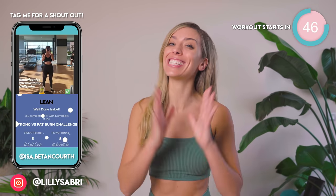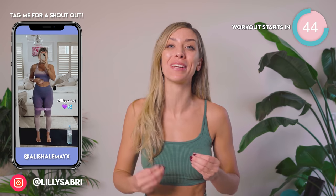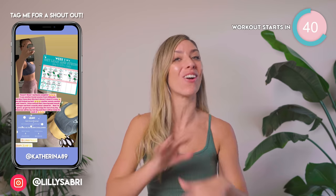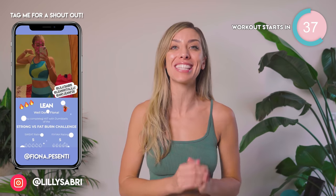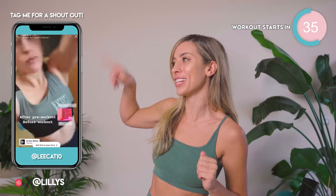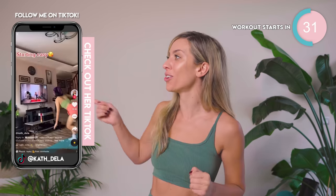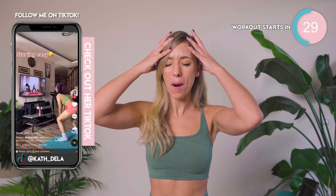2022 is your year to take control of your health and happiness. You've already shown up — I am so proud of you. It's just 8 minutes long, no equipment needed. Let us know how you get on in the comments down below, and if you want a chance to be featured right here, don't forget to tag me on TikTok and Instagram. Just look at those results — you girls are absolutely killing it.